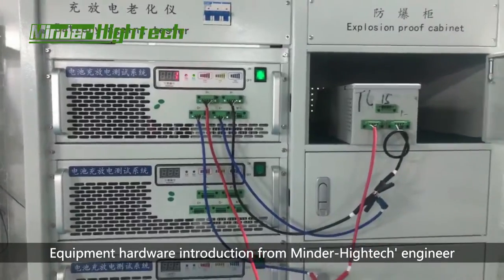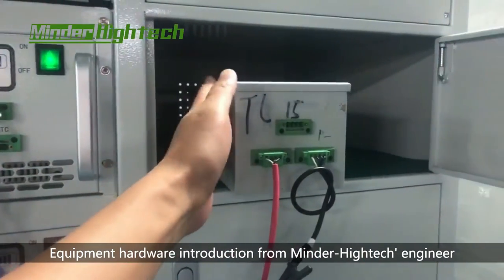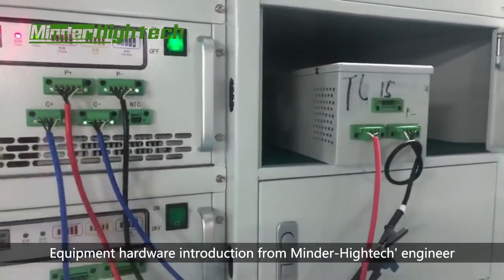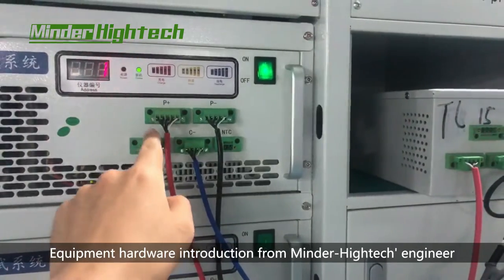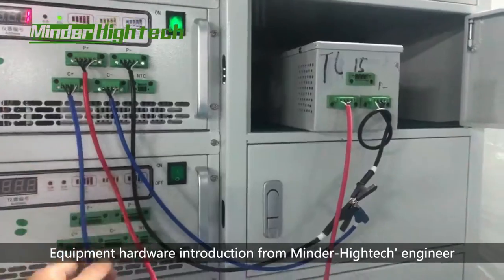First is the connection. Connection, we can see here. This is our sample battery pack. This is seven channel. Here we connect this one — charge positive and negative like this.